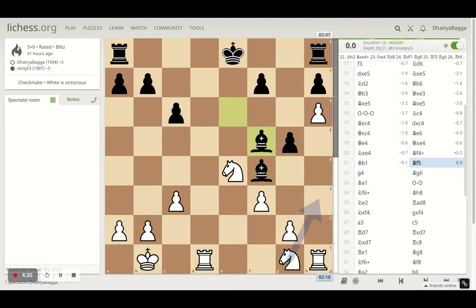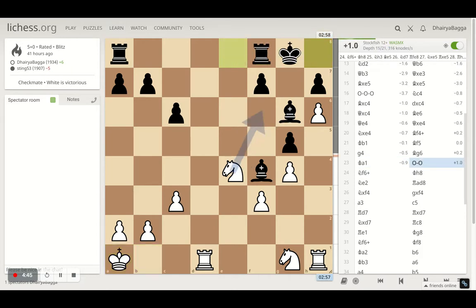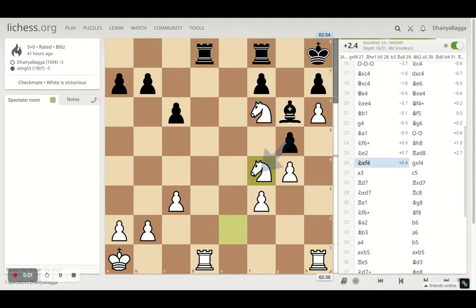Then the light square bishop pins my knight because the king is behind it. So I went with g4, attacking the bishop, which goes back. And then I just sidestep so that I can make sure to use my knight in a better way. Opponent castles, which gives me a chance to give a check as well and push the opponent's king into the corner. After the opponent king is moved to the corner, I move ahead with knight to e2 and now the opponent asks for a rook exchange and I took on the bishop first.